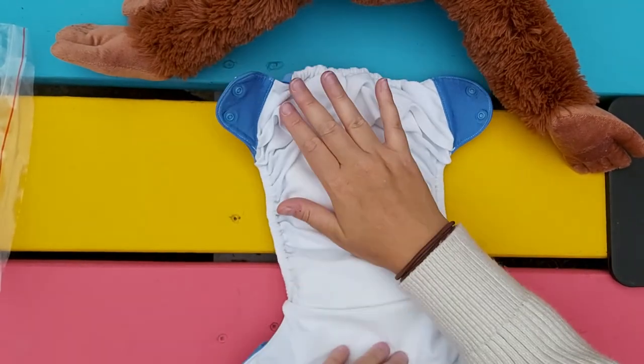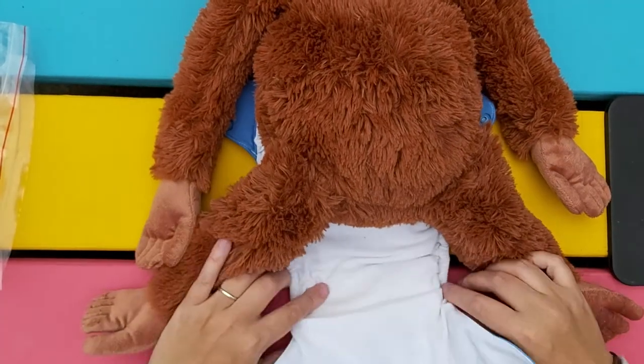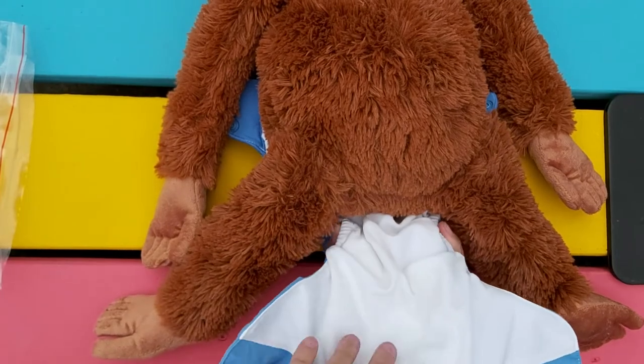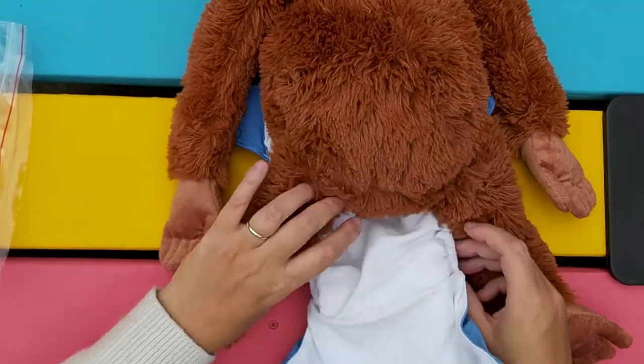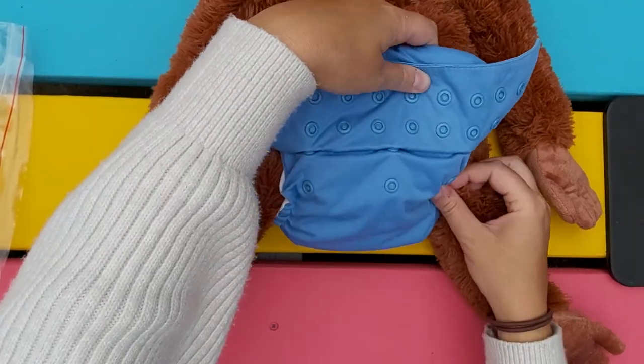Take your baby or model, and same as with other types of diapers, you can either squish it so that the elastics sit in the underwear line, or you can just take it one by one and make sure it sits in the right place.